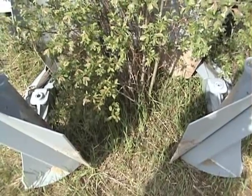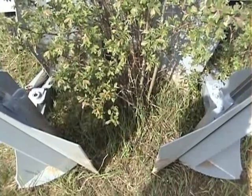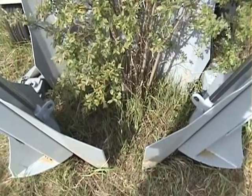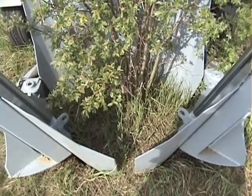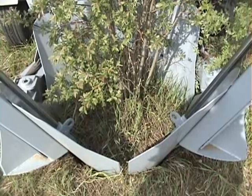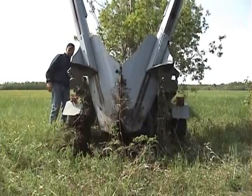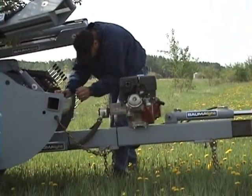Just like you did with your plug, sink down each spade a few inches at a time until all the spades have been fully sunk into the ground. When all the spades are in the ground, slowly remove your tree. Once you have your tree out of the ground, be sure to reattach all the safety chains for transportation.